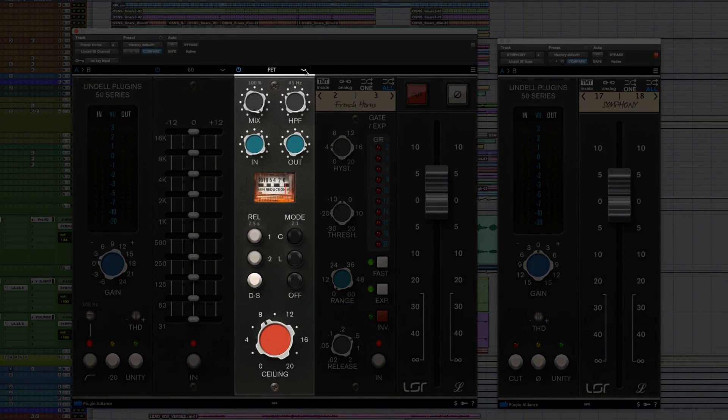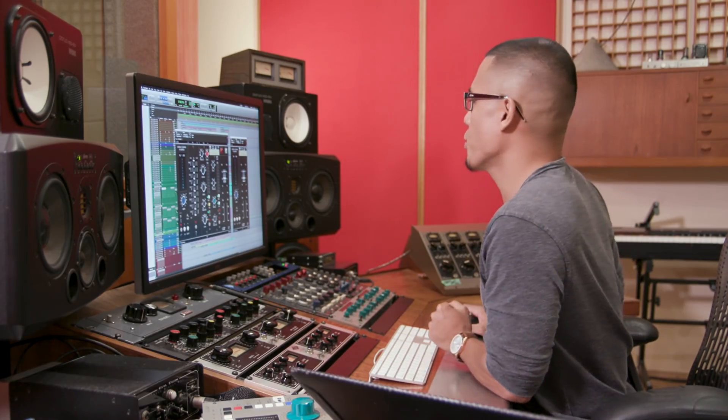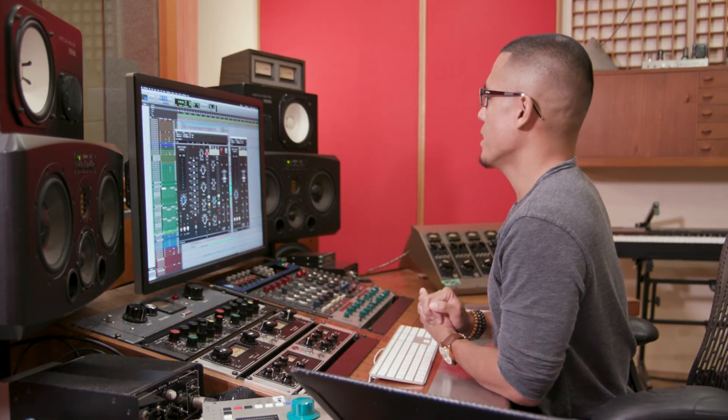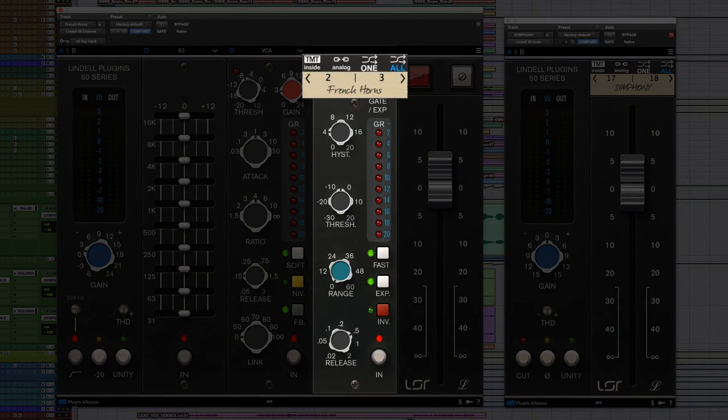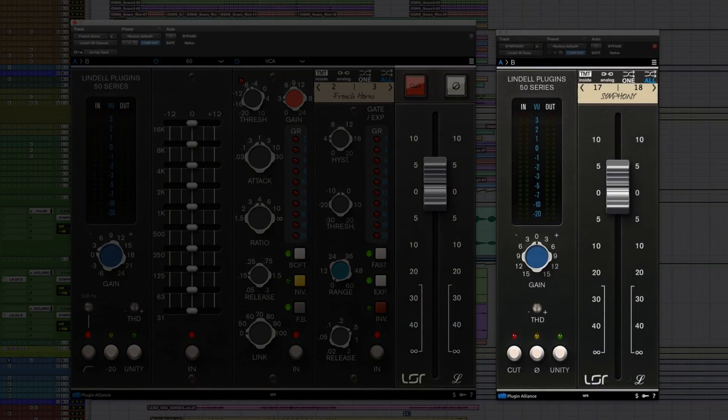Moving on to the compressor section, we have two compressors in this channel strip. You can choose between the FET, which is based on the API 525, or switch it to a VCA, which is based on the 2500 compressor — one of my favorites. We also have the gate and expander, and of course the TMT, which makes a subtle difference between each channel strip but a huge difference as a whole. Then we have the master fader and the bus.